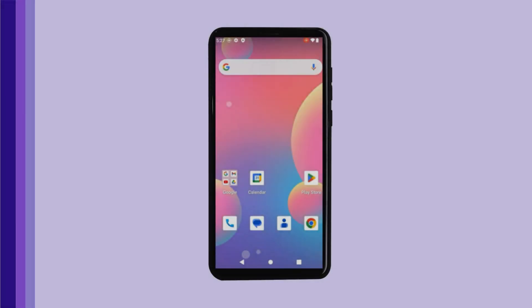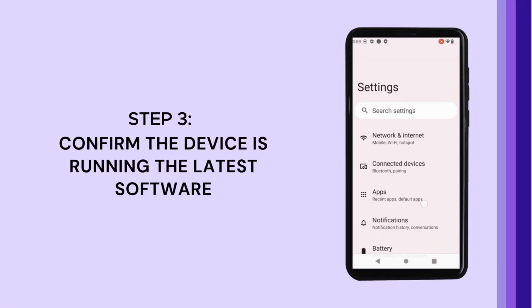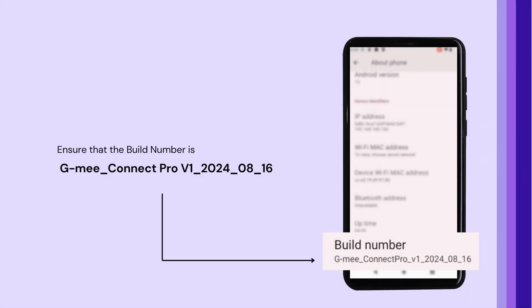After restarting, confirm the device is running the latest software. To check this, go to Settings and scroll down to About Phone. Locate the build number and ensure it is GME Connect Pro V1 2024 0816. If the build number does not match, repeat the update process until your device is running the latest software.